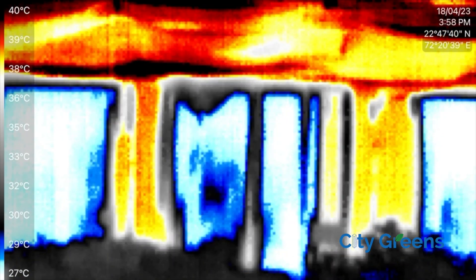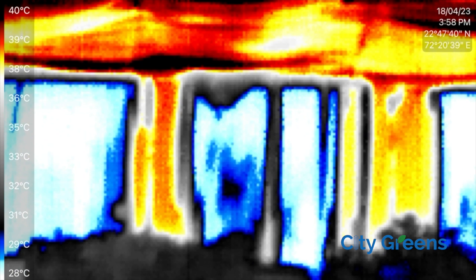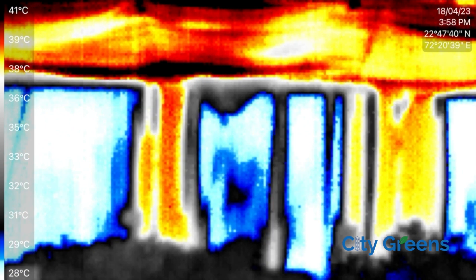Now let's zoom it out. You can observe that there is a temperature difference of approximately 12 degrees in the dry and the wet area. This not only reduces the cooling capacity but it also puts more load on the fans and increases the electricity bill.